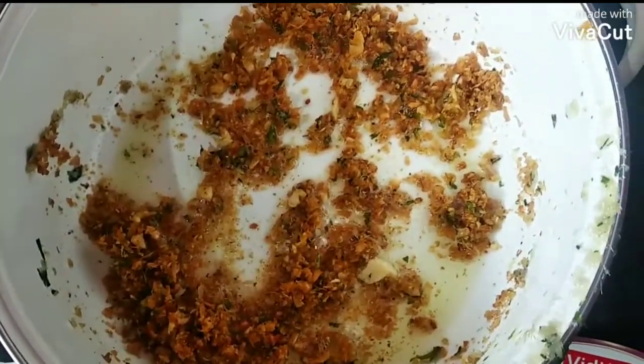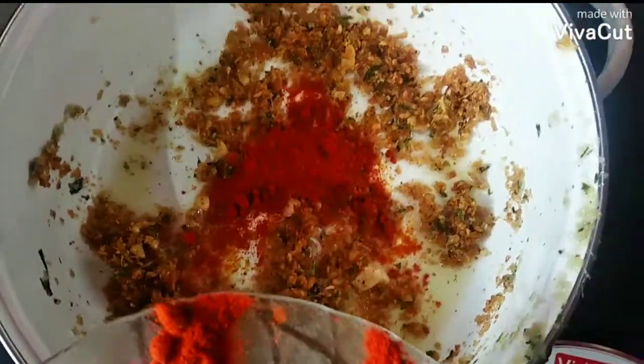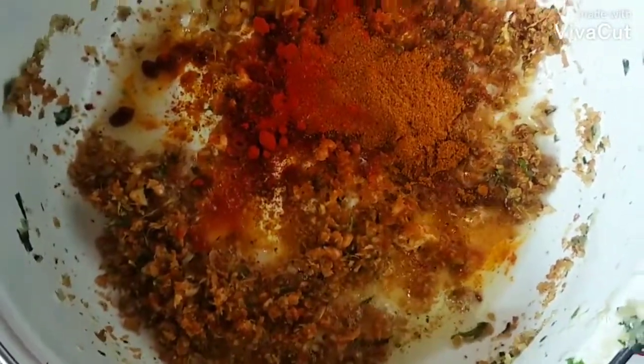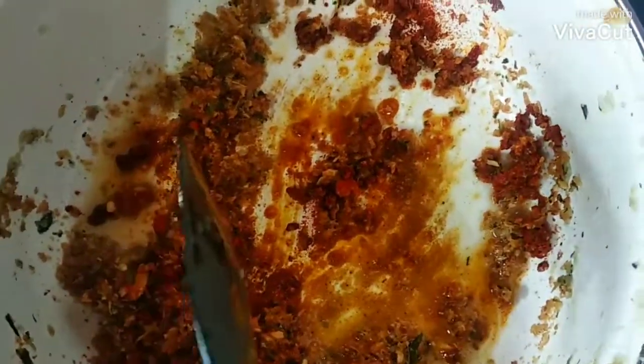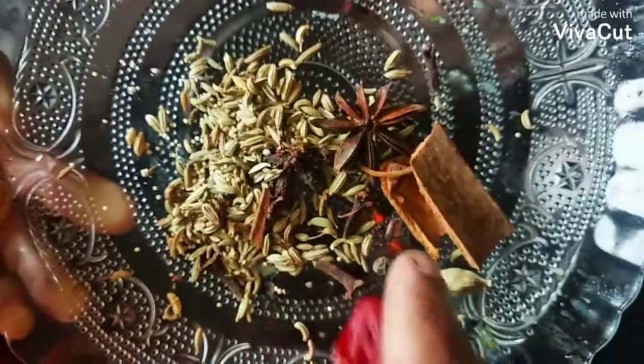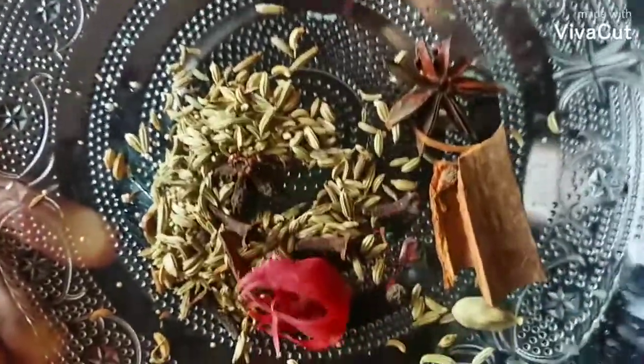Let's add a small plate of water. Let's add a little bit of sugar. We add a little more. Add a little bit of sauce and a little bit of salt.